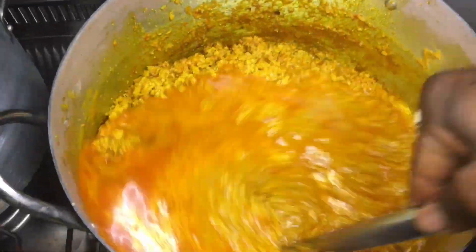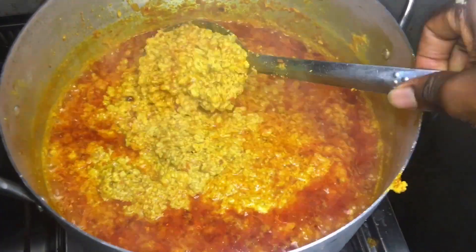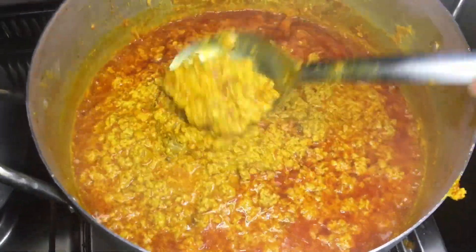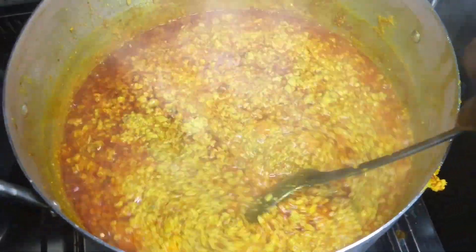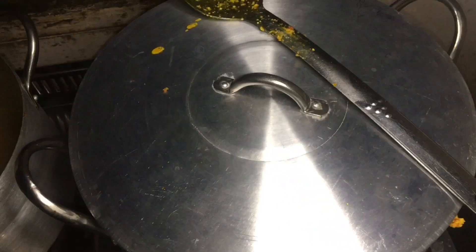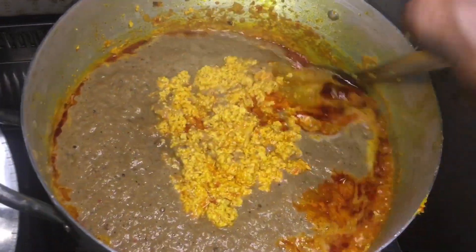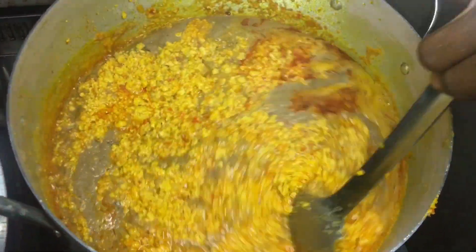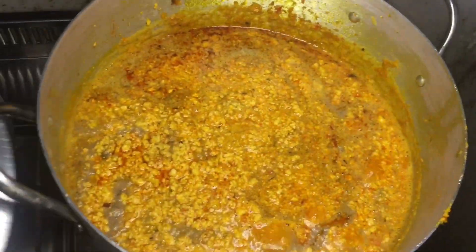I added some of my meat stock into the soup at this point. Ten minutes later I checked on it and it was bubbling well — this soup is very sweet. I covered it and allowed it to boil for another ten minutes. After that, I added my crayfish blend with uziza and pepper and onions, then gave it a gentle stir for another ten minutes.